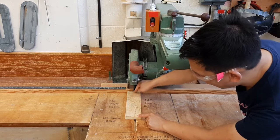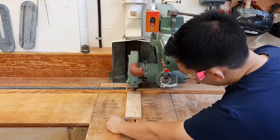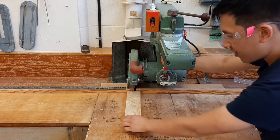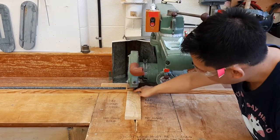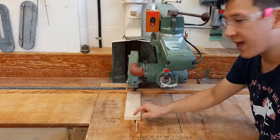You should never use the radial arm saw to cut something like this. If you want to rip-cut — meaning cut along this way — you should use a different tool for that.